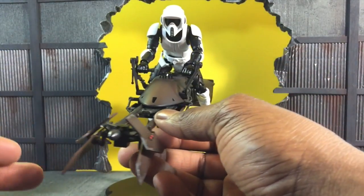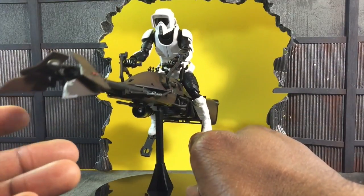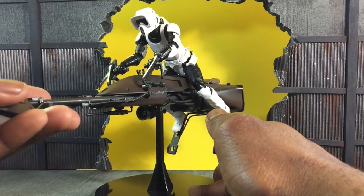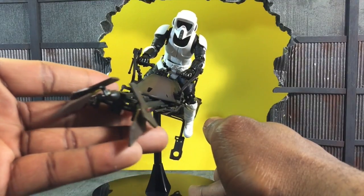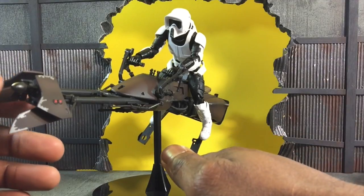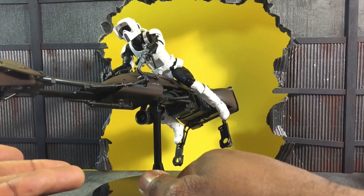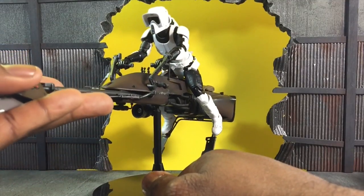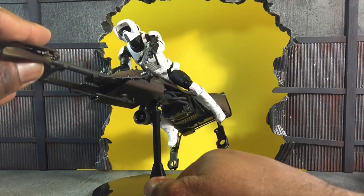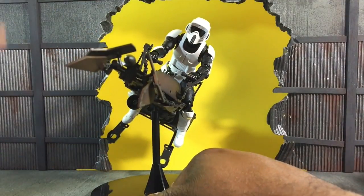Now that I've put him on the bike I'm sold — this is actually really, really nice. Too bad I don't have a Black Series one to compare, but as far as the Tamashii Web Shop version goes, I am sold. This is a very nice figure with a very nice vehicle. The Scout Trooper is a huge improvement over the Original Trilogy Stormtroopers, so I'm definitely giving this a 10 out of 10. The only thing that kills me is the price tag, but the sculpting is beautiful and they put the time and effort into it — I have no issues with this at all.